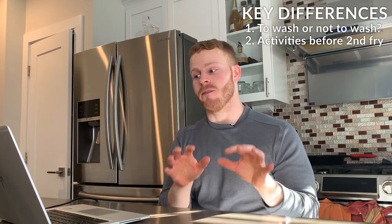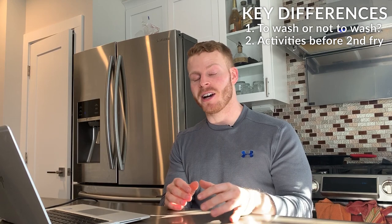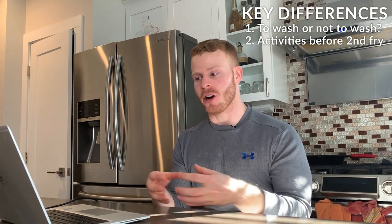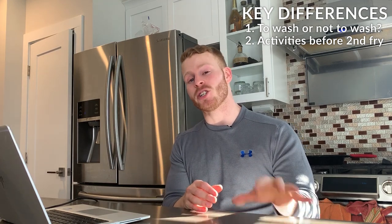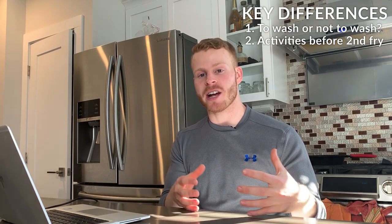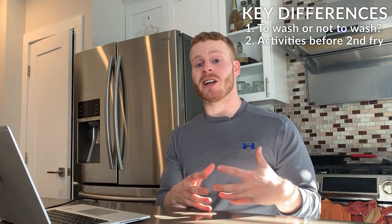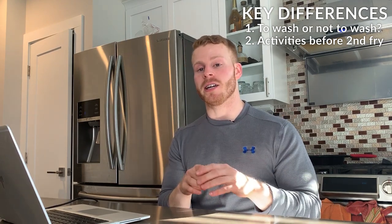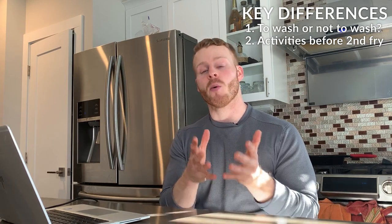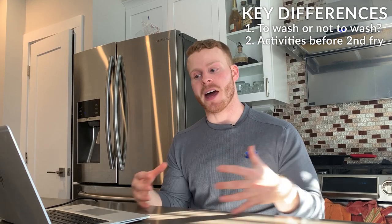Varun adds corn starch back to his french fries after the first oil blanch to create extra crispiness on the outside. He also freezes them for an additional 30 minutes, which almost simulates what happens at a fast food restaurant with frozen fries. Gordon's recipe is much more simplistic — he just fries them once, drains them, and fries them again without any of the extra steps. We'll see if there's any difference in the taste test.